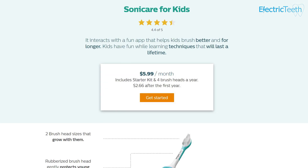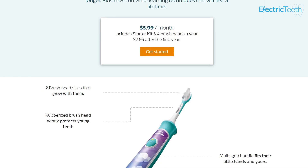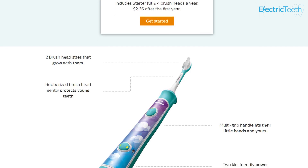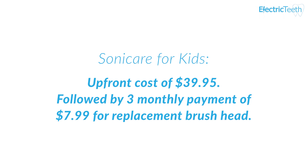There is also an option in the US for a kids toothbrush on subscription at just $5.99 per month as an ongoing fee. Alternatively, you can pay the upfront cost of $39.95 followed by a three monthly payment of $7.99 for the replacement brush head.